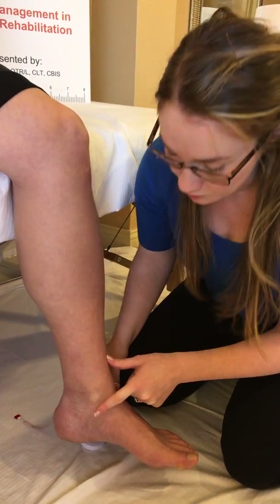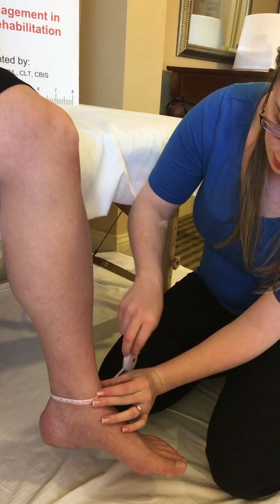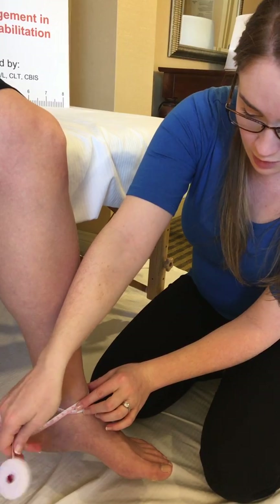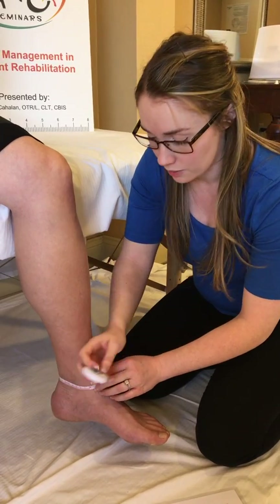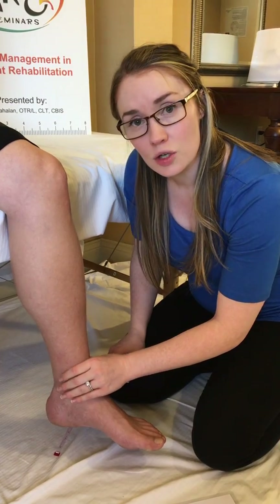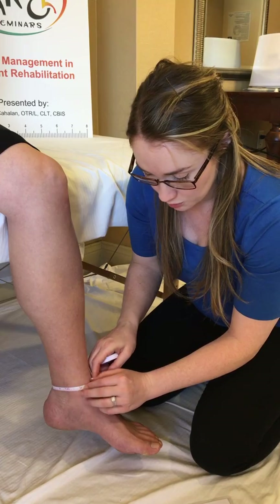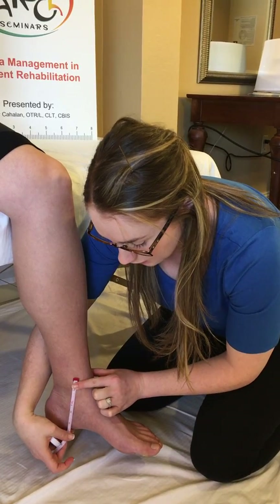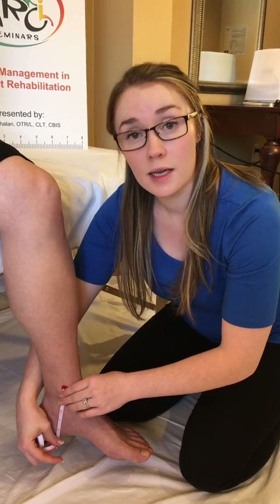Our next measurement is at the ankle. Try to palpate the malleoli and measure across like so. Palpating the malleoli is not always easy when your patient has diffuse swelling. If you can't palpate them completely and you're worried about consistency, you can take your ankle measurement and then note how far the measurement was taken from the floor or from the base of the foot. That way you can ensure consistency the next time you go to measure.